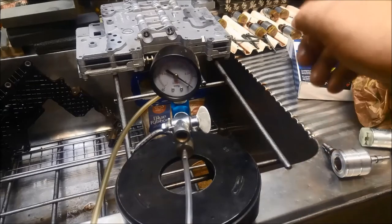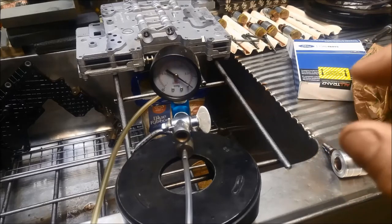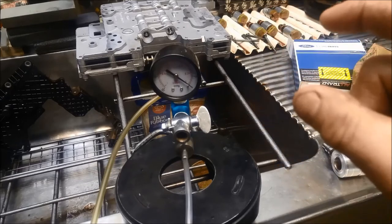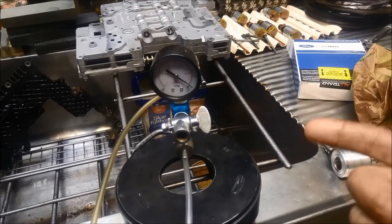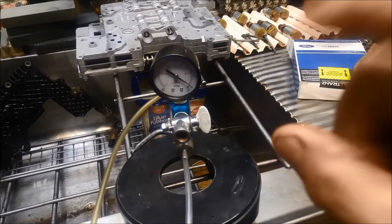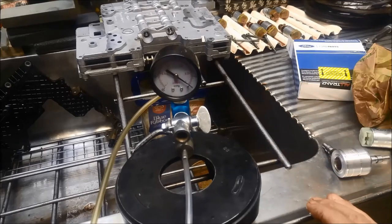We'll go through and test the other solenoids the same way. The only difference is when you're testing a solenoid that is normally closed, we're vacuum testing them with no power applied to see if they're leaking. If it's a normally open solenoid, you actually need to apply power to it so it closes, so you can measure whether it's leaking or not. That's the only difference.